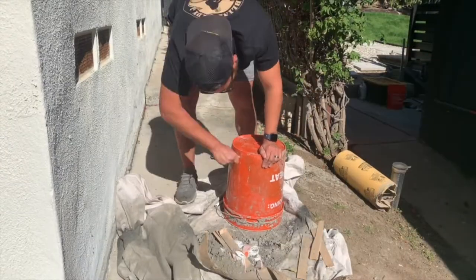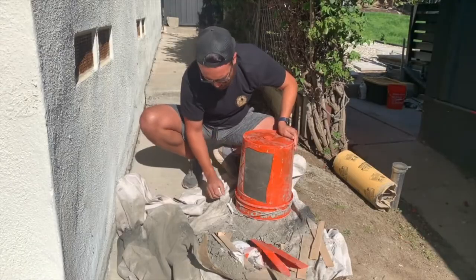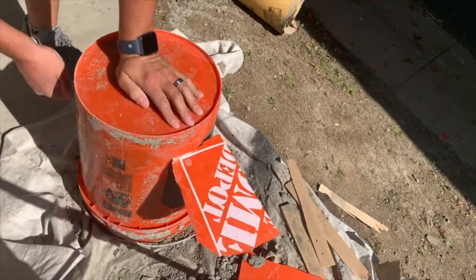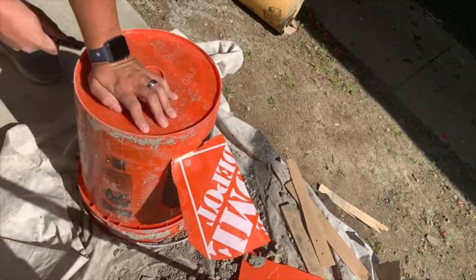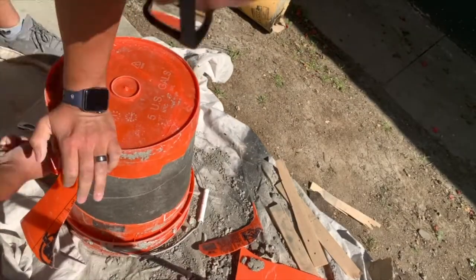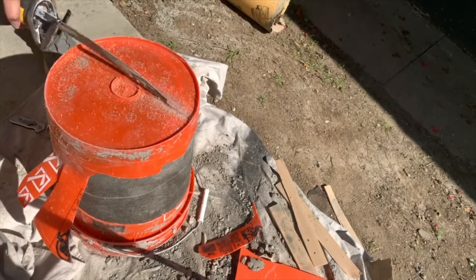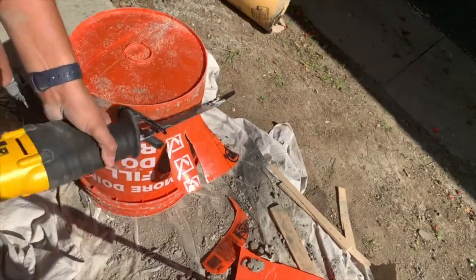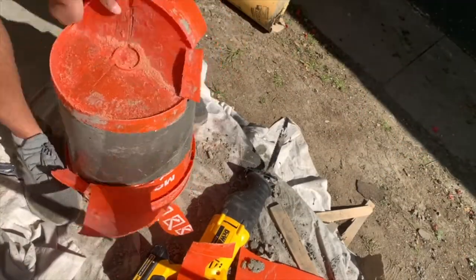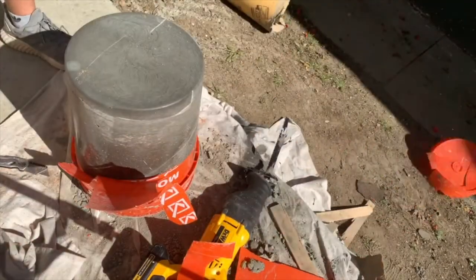I wanted to make sure my bucket was level, or else the top would dry at a weird angle, so I used shims that were laying around. When it comes to troweling, you can spend as much or as little time as you want, but if you want a super smooth finish on the top, take your time. Once the concrete cured for three days, it was time to remove the bucket. I started cutting away pieces with a box cutter — which was adorable that I thought that would work. I quickly graduated to a reciprocating saw, which worked like a charm. Be very careful not to cut too deep or you can scratch or cut into the actual concrete.